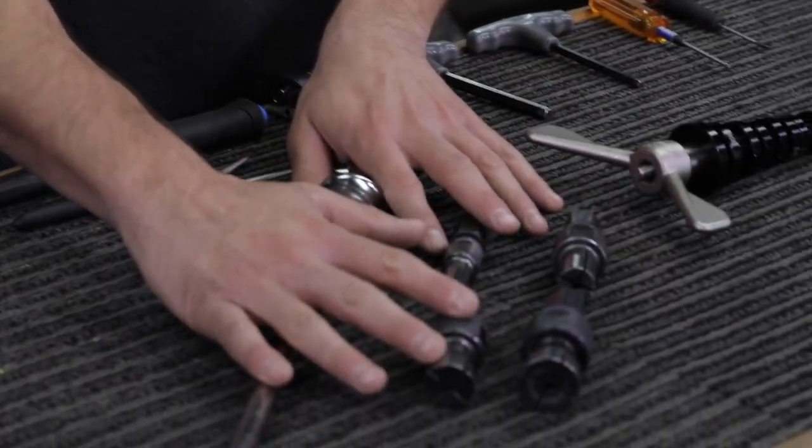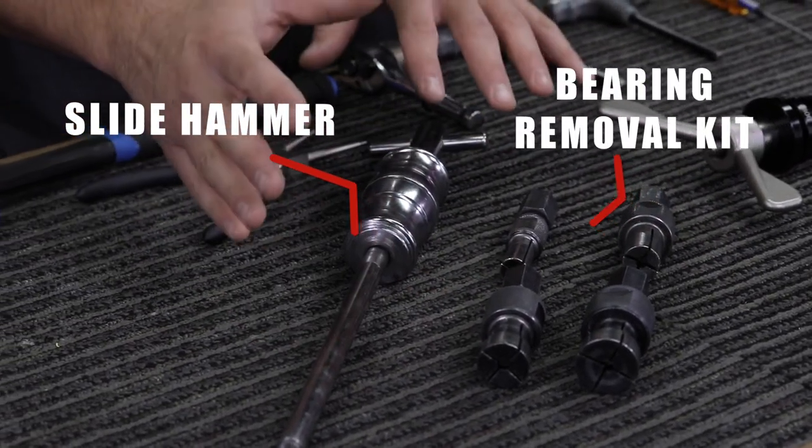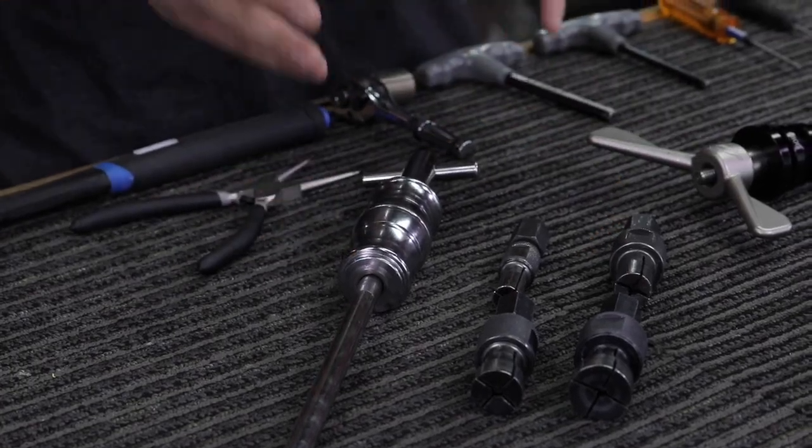You'll need a bearing removal kit. We're going to be using a slide hammer for these videos. There are many different types you can purchase, and this is probably the most convenient that we've found to use on our products.